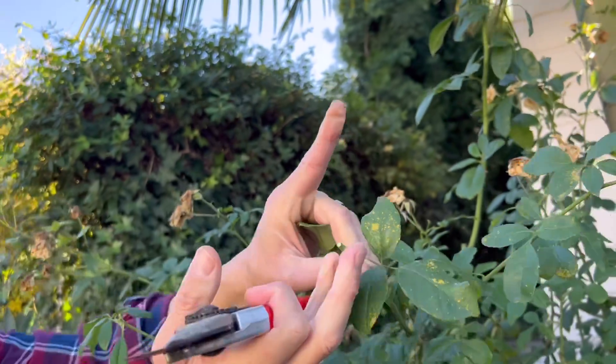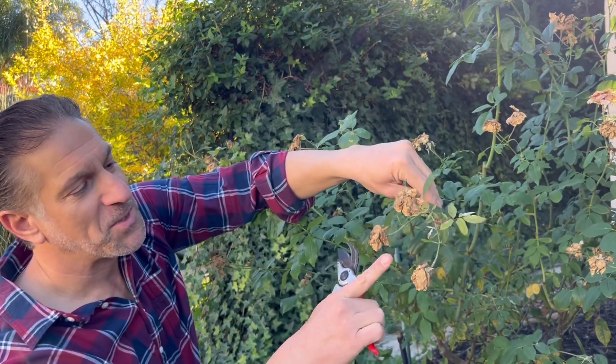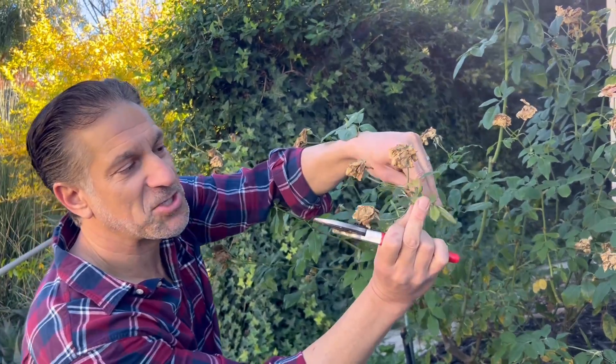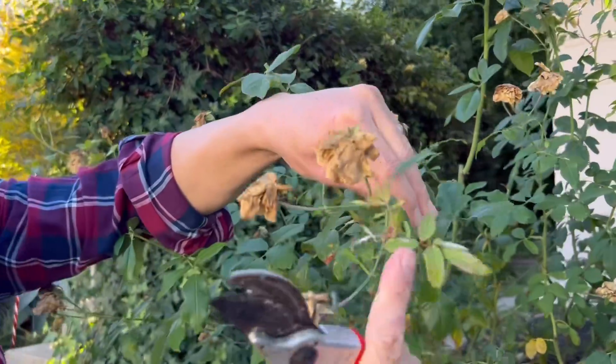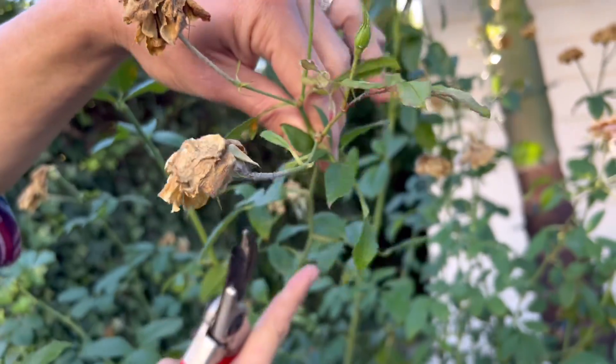New growth will come out and support maximum blooms off of this growing tip. Here we have spent roses with a new rose coming in, pushing out about an inch of growth before it tries to push out a new bloom. Again, we're going to cut back a third of the way down. This process of pruning one third of the vegetative growth back is going to encourage massive vegetative growth and maximum blooms.